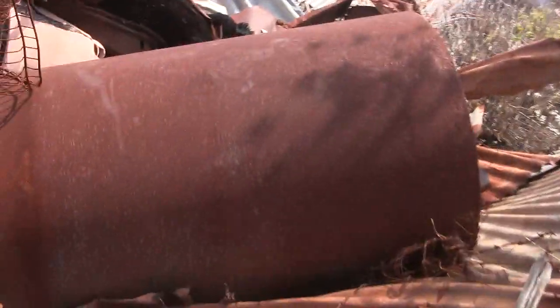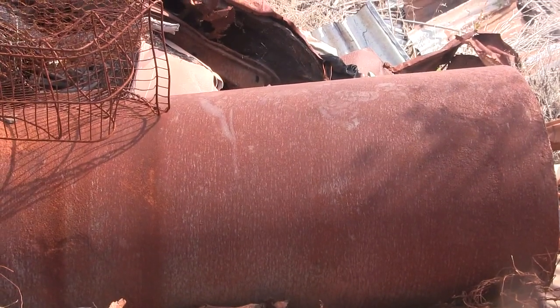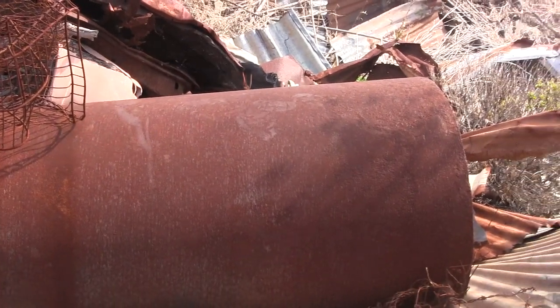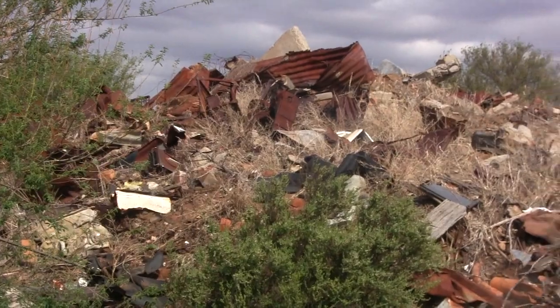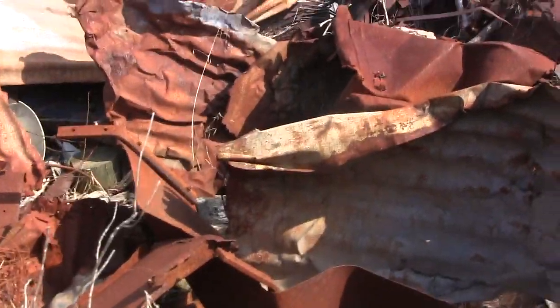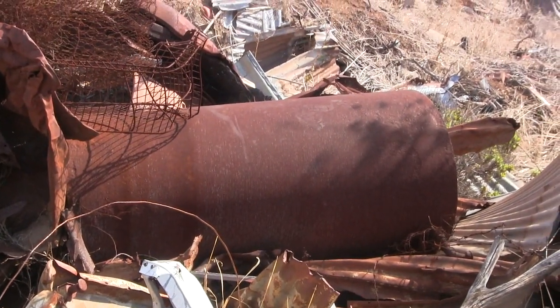Hello guys, it's Billy here from losttreasure.com.au. What you can see here is a massive steel tank. Unsure what it was used for — probably something to do with steam in the past. It's pretty big and pretty heavy. I've got my Land Cruiser and I'm going to connect up a couple of ropes. I'm at the old part of the local rubbish dump, which is literally covered in good steel for scrap metal. This would be a perfect addition to my scrap collection.